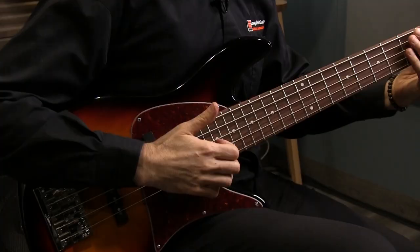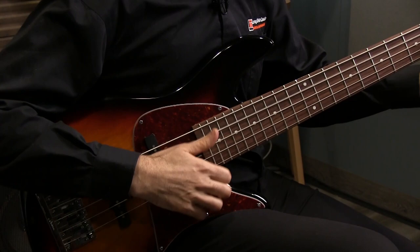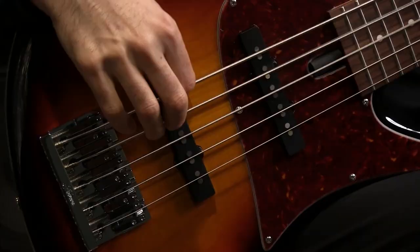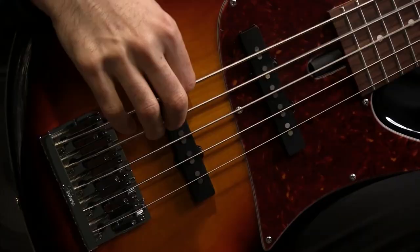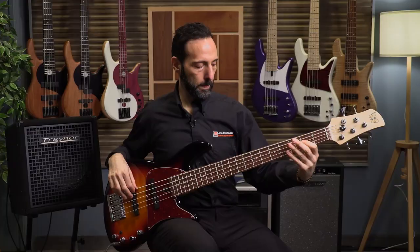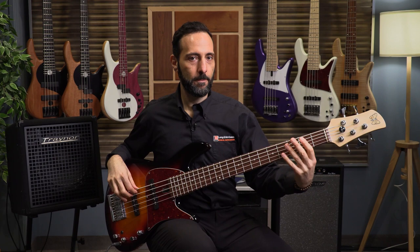Now let's hear it slap style, both pickups up. Now we'll solo the bridge pickup — just the bridge pickup — let's hear it finger style.